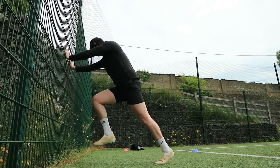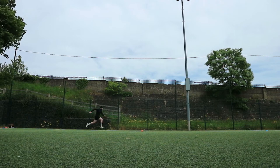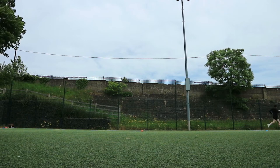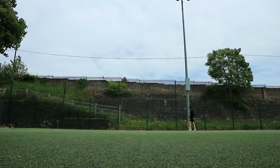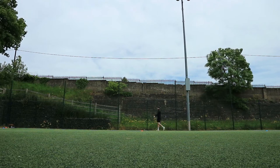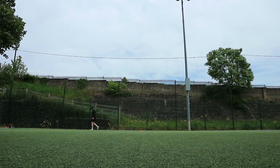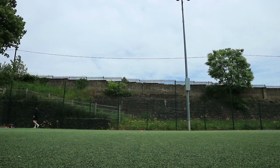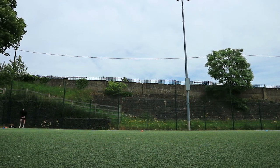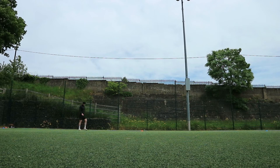To finish up I went with 10 by 10-meter accelerations, taking about a minute break in between. I typically program that for most people — for every 10 meters you sprint, take about a 60-second break to allow full recovery on the walk back. I went with 10 full reps altogether. That was the session from start to finish — probably about 30 to 40 minutes.